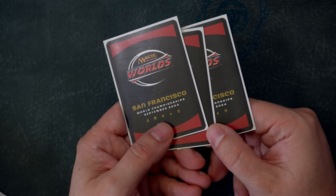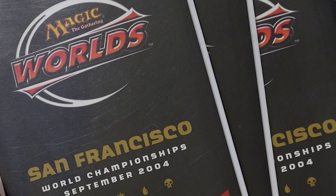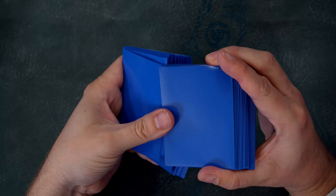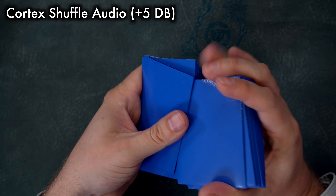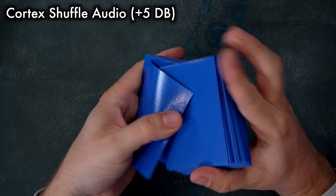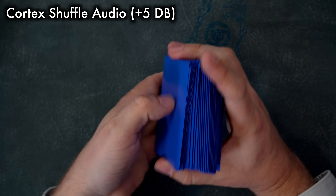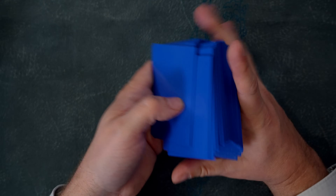What bothered me most about Cortex sleeves is how easily their fronts and backs scratch and scuff. These sorts of marks can be a little tough to capture on camera, so I've placed some black-backed World Championship cards in these sleeves to help show off how incredibly scratched up my Cortexes became — not after a month of moderate use, but after just a couple nights of play. Shuffle feel is awful; listen to the on-camera audio and hear how these sleeves catch and crash. For comparison, here's the sound of Eclipse sleeves and of Dragon Shield mats.